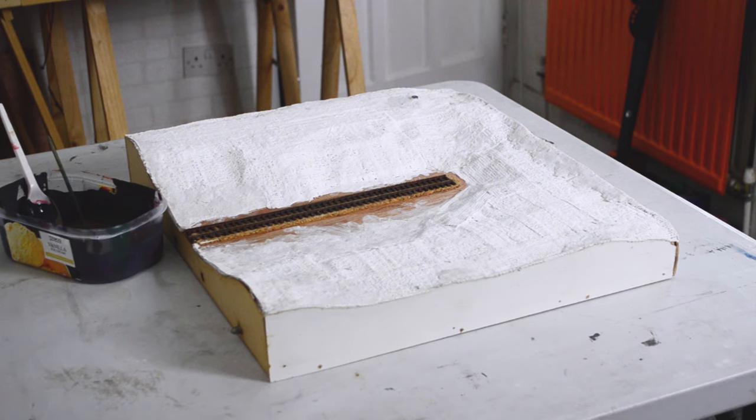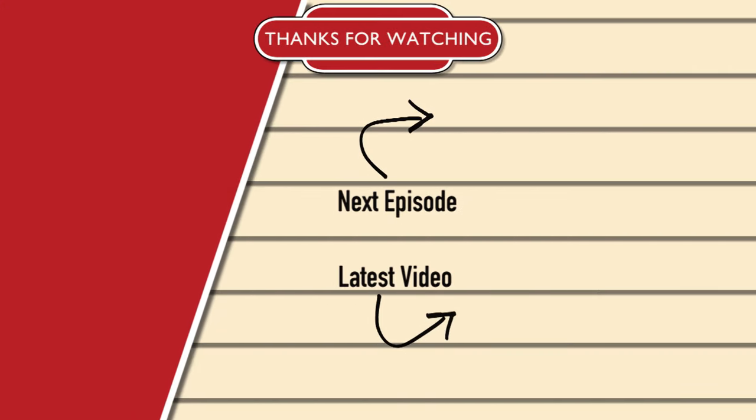Hopefully you now have an idea of how to build up the landscape on your layout. In the meantime don't forget to like, subscribe and hit that bell icon too to get notifications when the next episode is released. For now though, thanks so much for watching and I'll see you in the next video. Bye!